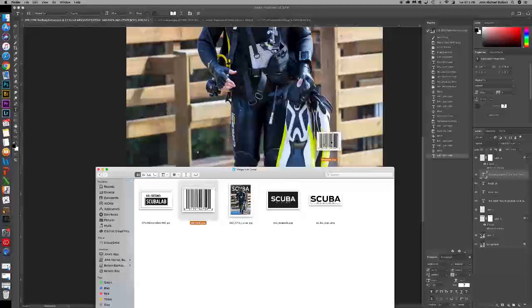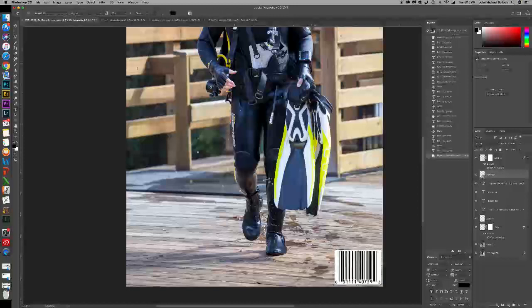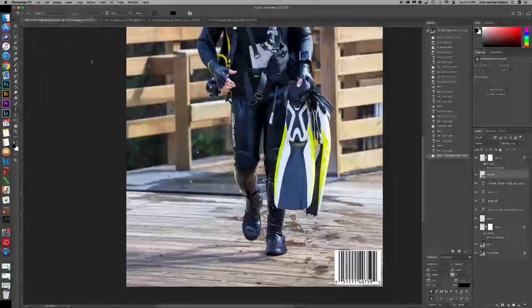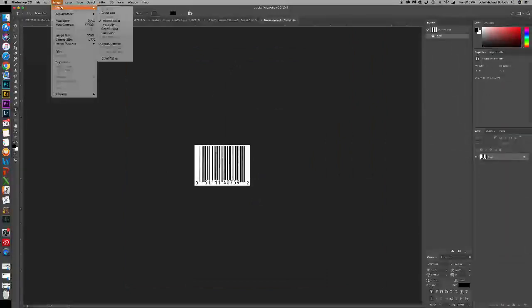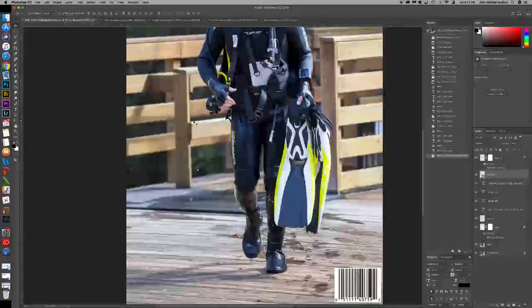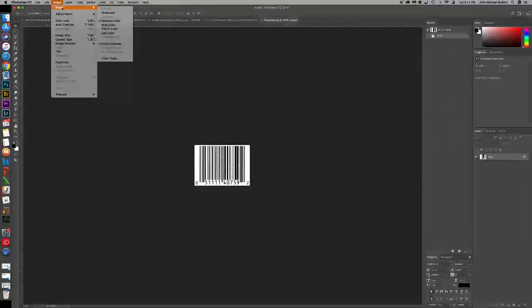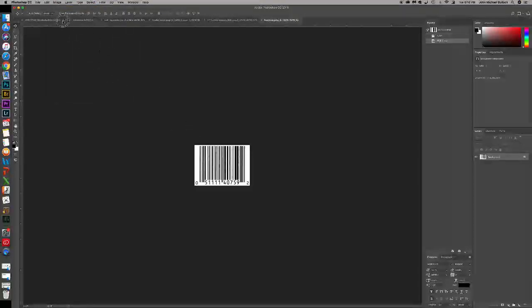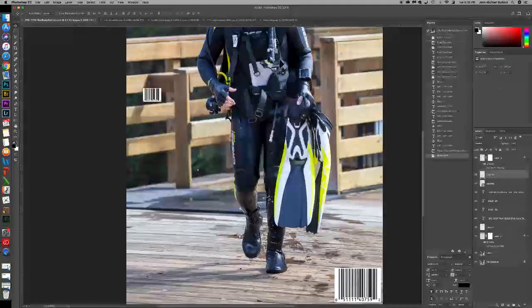You can grab your barcode and drop it on there. Now if you did a file open and you had the barcode open, you might notice that the image mode is Index — so when you try to move it over, it's going to give you an error. What you have to do is go to Image Mode and switch it to RGB, which is the same format that the cover image you're working on is. Then it will show up.